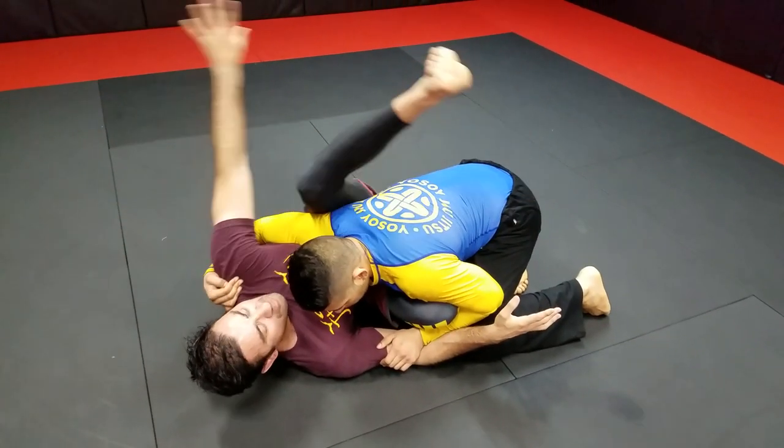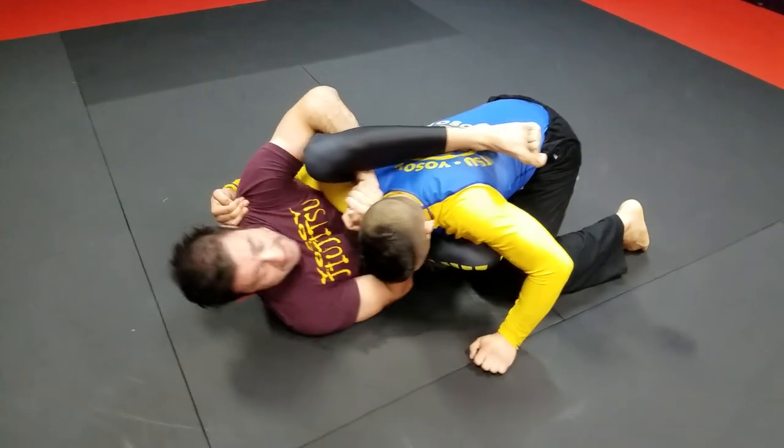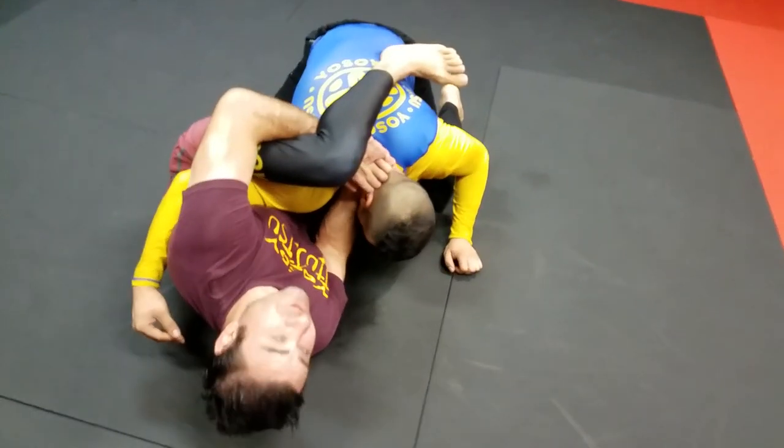You're going to take this hand, go underhook under your own leg, and peel the shoulder — come on this side. Now you're pinning the shoulder and push down. It's holding him in position.